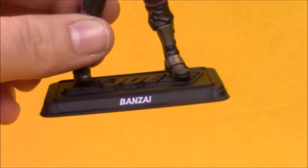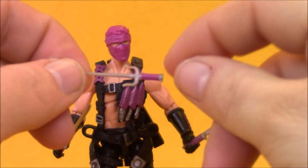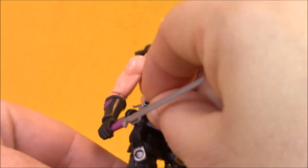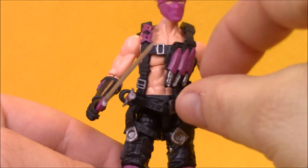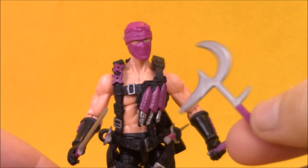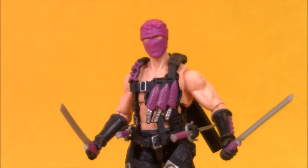Along with Bonsai's sheath and swords, he comes with a figure stand with his name on it. He has two sai. I love how all his accessories have paint apps on them with the wraps on the handles and stuff like that — it really does help make it feel like a premium figure. His sai can be stored in loops on his belt, so he could technically holster everything but his sickle weapon. There's just enough room to carry that in his hands, so he can carry all his gear, unlike the original Ninja Force figures who came with way too many weapons and no working holsters.